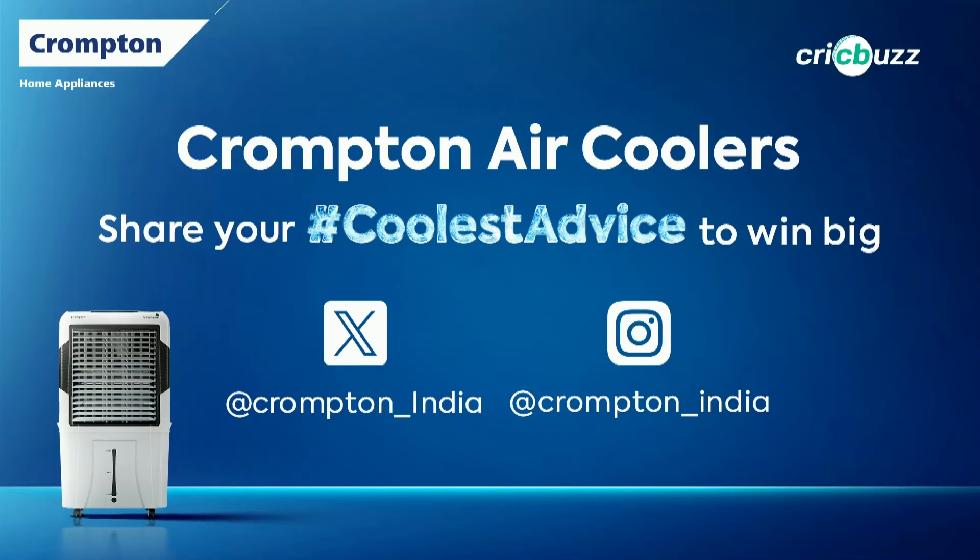All of you can also send in your advice for the teams that are playing. This is our coolest advice powered by Crompton Air Coolers. Jaldi Cooling.